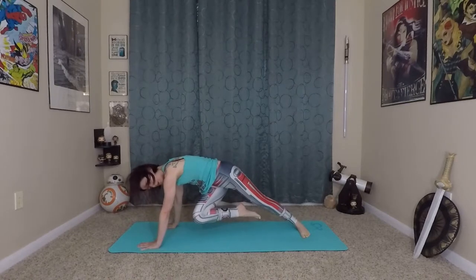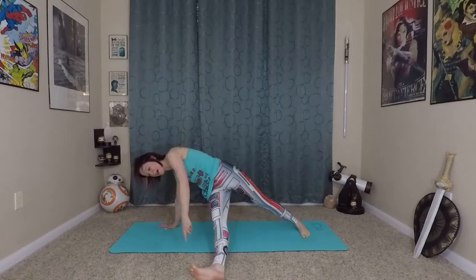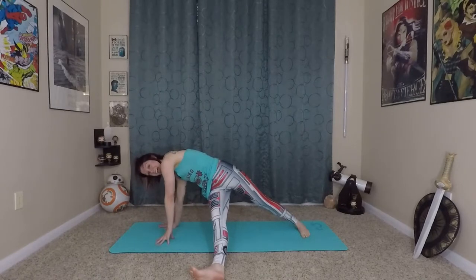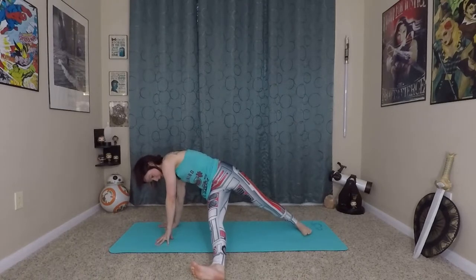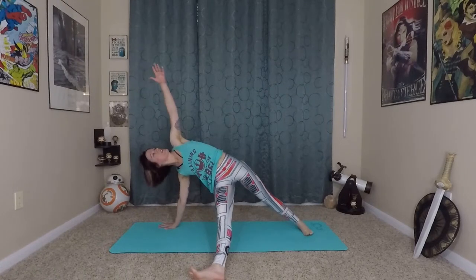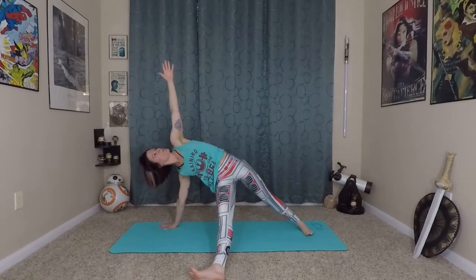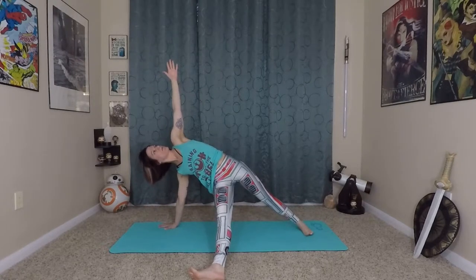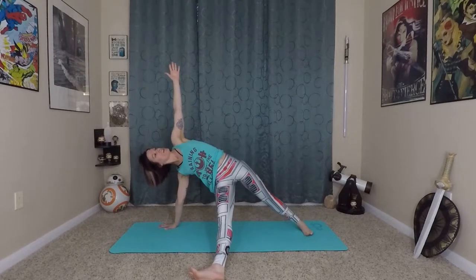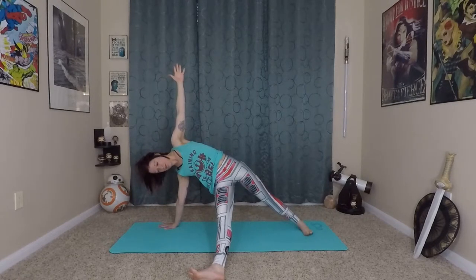Ground your back foot down like you're doing a warrior. Extend your right leg out to the mat so the pinky toe edge is on the floor. You can bend your knees a little, create some space, really press away from the earth, and left arm extends to the sky. Hold this balancing position for a couple more breaths. You can look up to your fingertips or look to the floor — whatever is most comfortable for you.